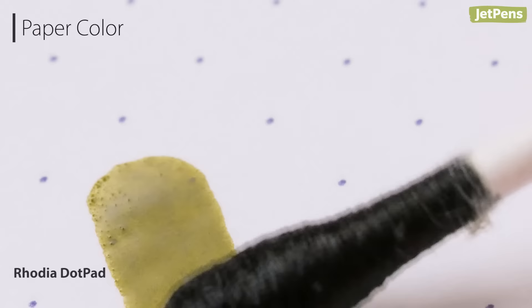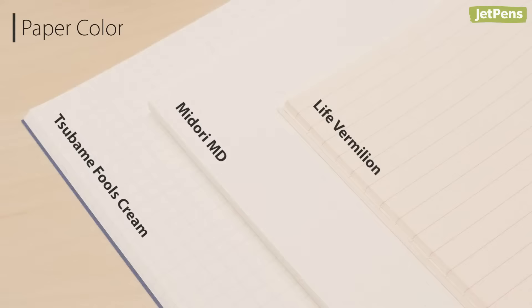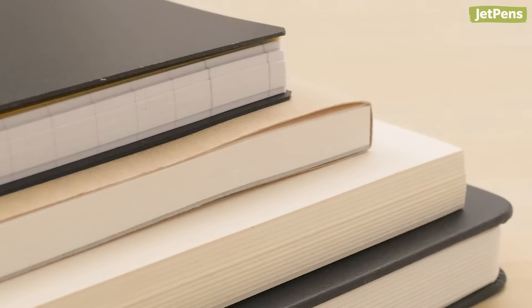Paper usually comes in two colors: white or cream. Ink enthusiasts will likely prefer white paper, as it ensures the ink's original colors stay true. Some white papers are actually more of an off-white, which is easier on the eyes than a bleached paper. Cream-colored paper makes ink colors look a little different, which can add a unique twist to the colors you already have. And ivory paper can really bring out the subtle tones in warm inks like reds and browns.